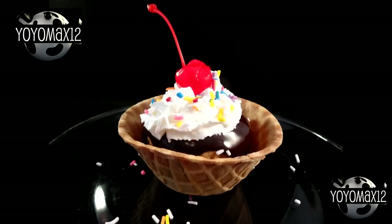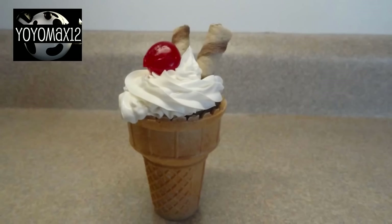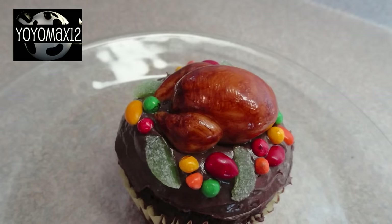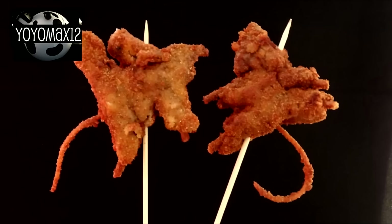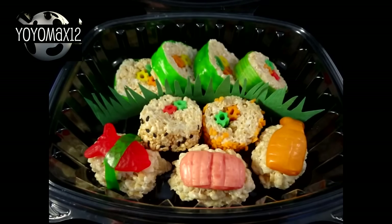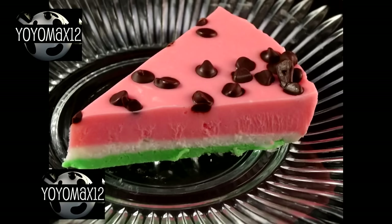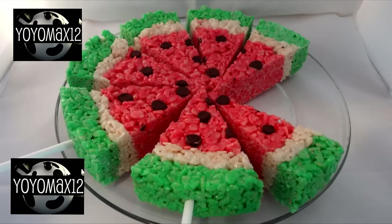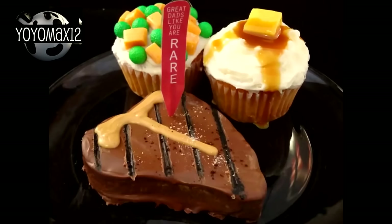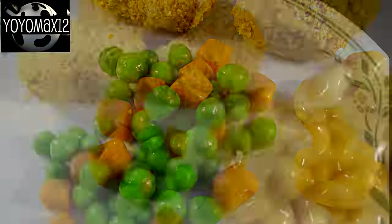I've always enjoyed making food that looks like other food — there's just something a lot of fun about doing it, I just love looking at the final result. I have an entire playlist full of food that looks like other food, so if you're interested in checking more of them out, just click right on your screen now or check out the link in the description below. There will be a lot more food that fools recipes coming up on my channel in the next few weeks, so if you want to make sure you don't miss any, please click on that subscribe button. Thanks so much for watching! Bye bye!